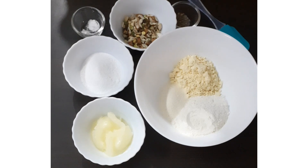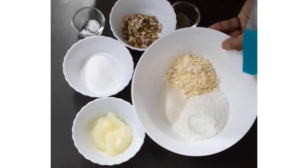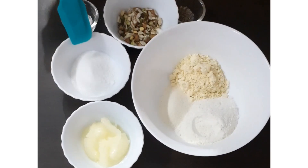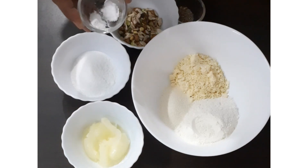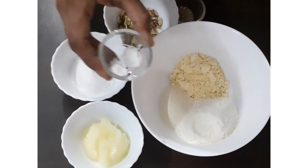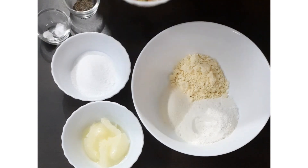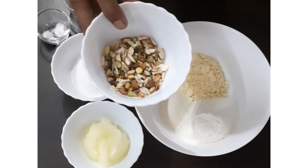So here are the ingredients. First we need all purpose flour, gram flour, semolina, ghee, powdered sugar, baking powder, baking soda, freshly crushed 4 cardamom seeds, and nuts of your choice to top the naan khatais.